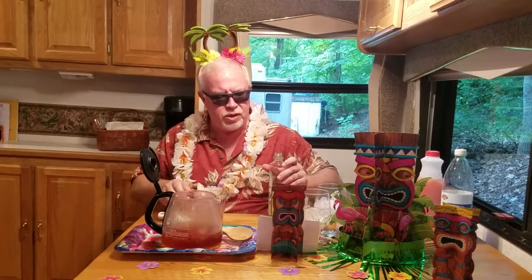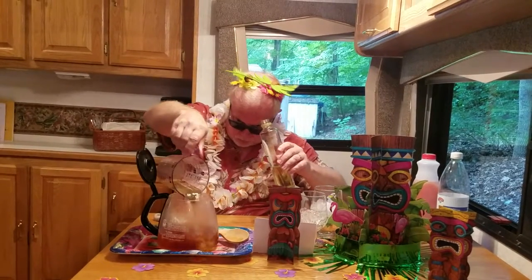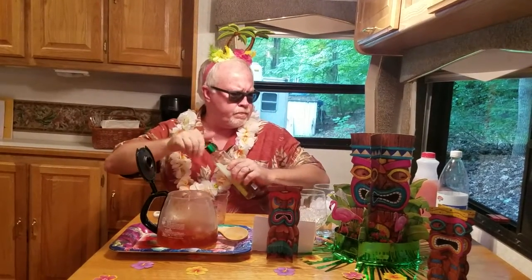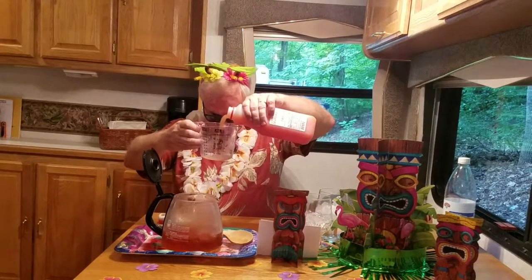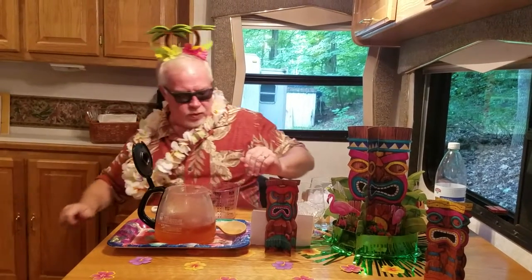Lime juice — we're going to start with our juices now. We're going to go with a third cup of lime. We're going with a third of a cup of grapefruit juice. Now, Don the Beachcomber preferred white grapefruit juice — I could not find white grapefruit juice or white grapefruits, for that matter. But I will tell you, Tina, if you decide that you don't want grapefruit juice, it does not really take away from the cocktail itself.